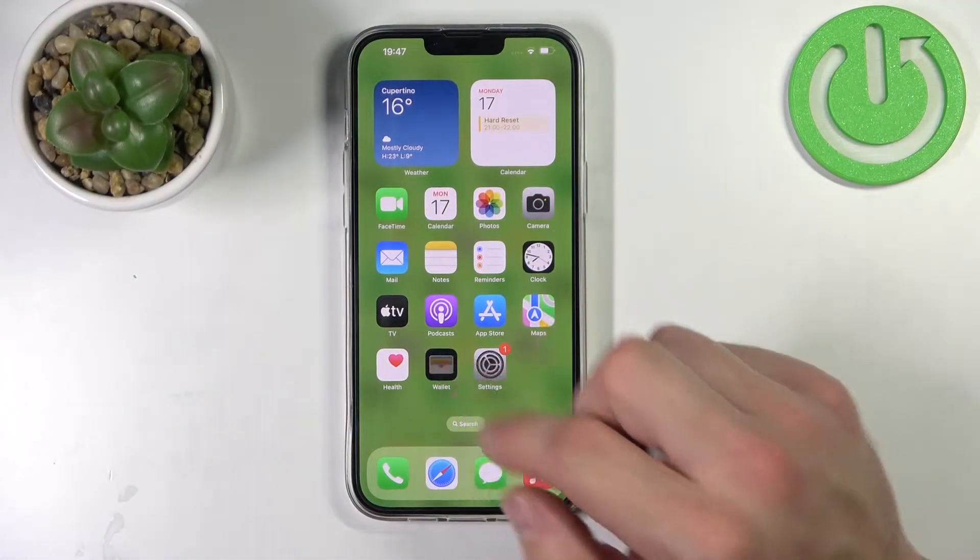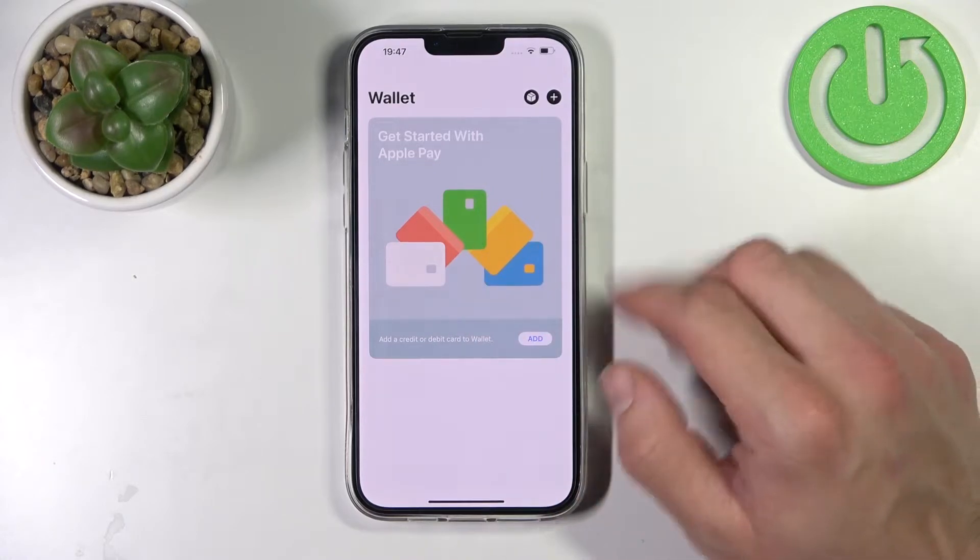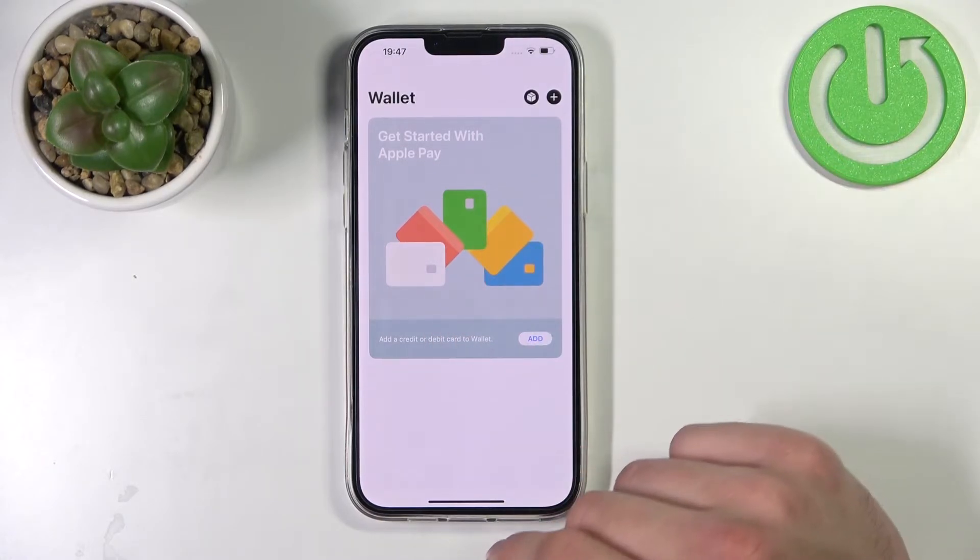First, you can go to Apple Wallet. Right here you will have your card shown. Simply enter it, select remove, and that's it.